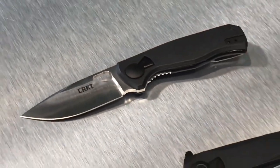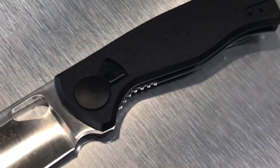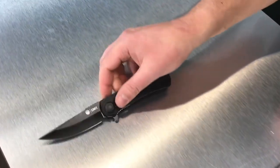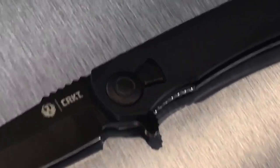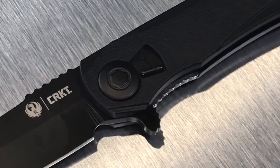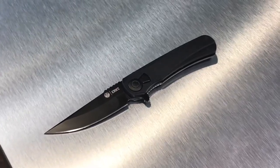The next knife is the Voss from Jesper Voxnaes, a designer from Denmark known for very clean, smooth lines. We did an interview with him on our CRKT YouTube channel. One more with field strip technology is the Ruger Takedown by Matthew Lurch. Other designers are now embracing this innovation — so you've got four new field strip knives. The original Homefront was a big hit, and now other knife designers are embracing this distinctive innovation.